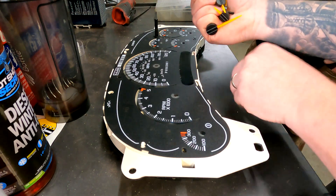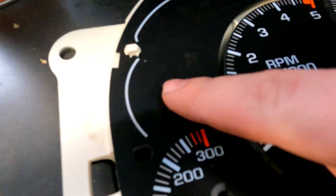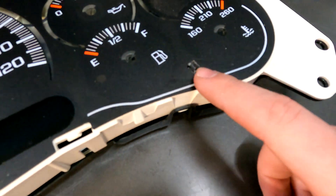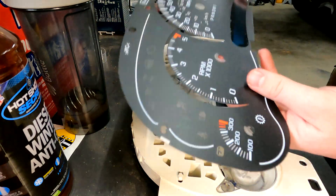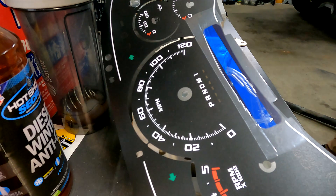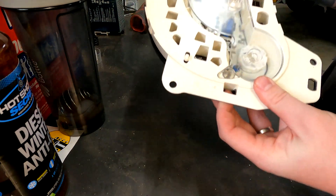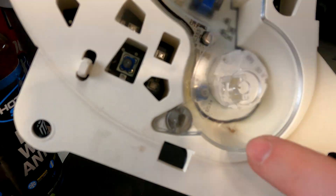Now we have all our needles off and we're not going to be reusing these. You have these little clips here that are keeping your overlay in — you are going to have to get it out of those. We've got a little mosquito in there; I don't know if you guys can see that little bug got in there.